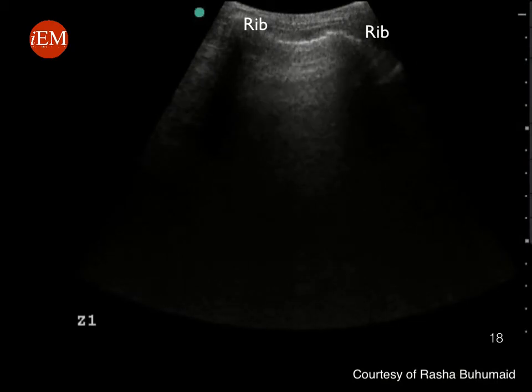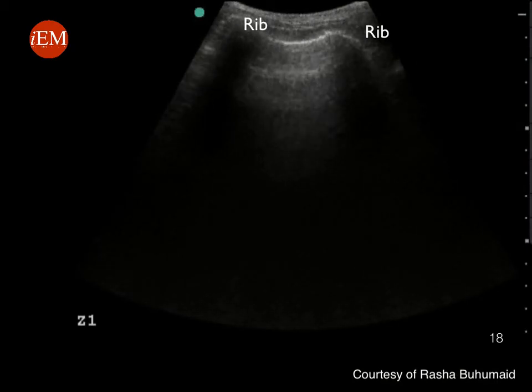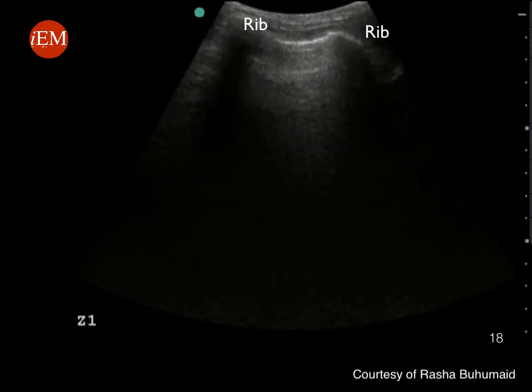Increase the depth to reach up to 18 centimeters to be able to evaluate the lung. This is a normal aerated lung. Note the two ribs that appear hyperechoic with posterior black shadowing, and the bright pleural line between the two ribs.